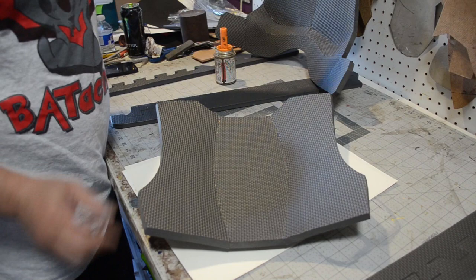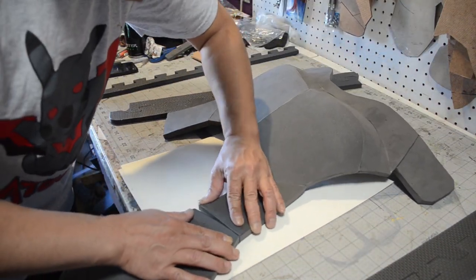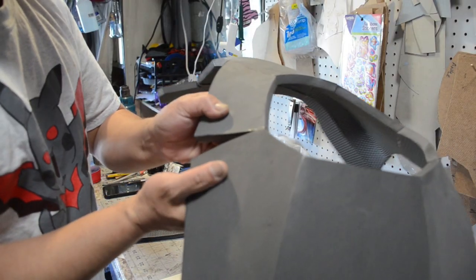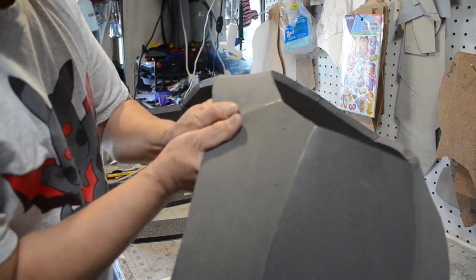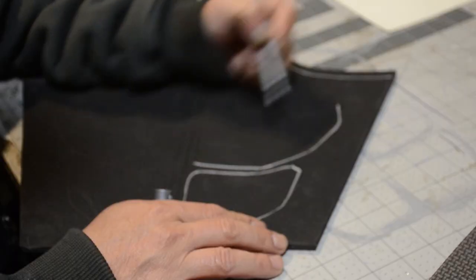Once I get it looking nice and spiffy, I'm going to attach it to the front piece. What's cool about doing it this way is that you can actually wear the upper chest piece without the abdominal — in case you want to go crop top, I don't know. And some of you guys are probably thinking this looks just like Red Hood — well, yeah, if it works why not.